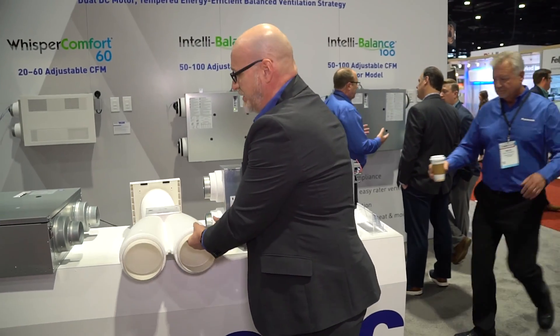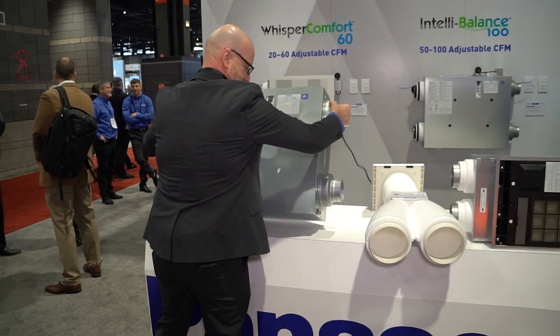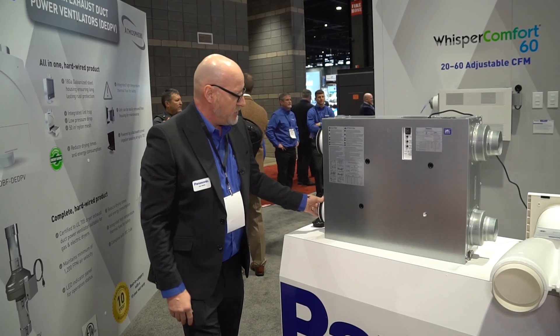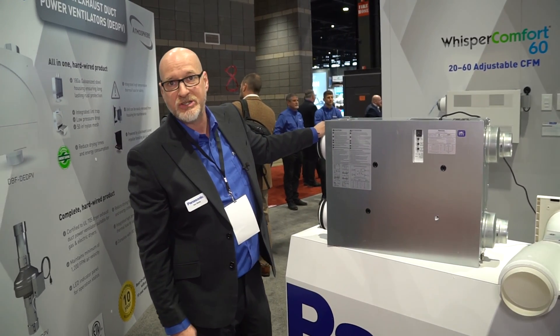Regarding the IB100, as you can see here, we still have the traditional test ports. The two metal ports go into the home, the two insulated ports go outside, and you can do four or six inch duct.